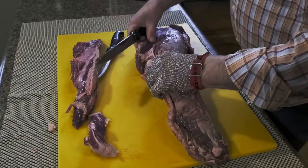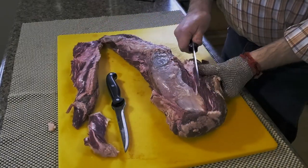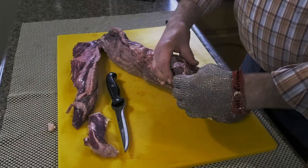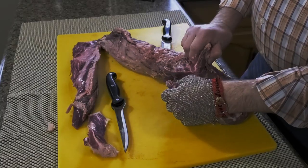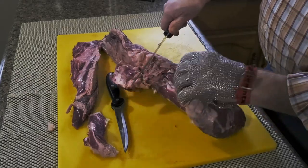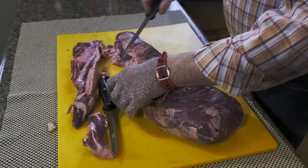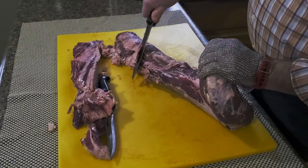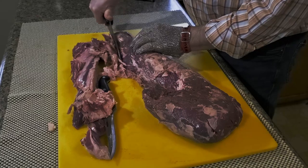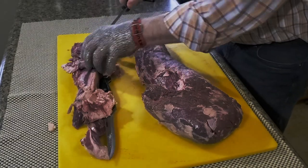I'm not sure of the direct French translation, but I know that on a restaurant menu if you see Chateaubriand, it typically means a tenderloin roast for two. There's a heavy knob of fat right here that we're going to get rid of. Then we're going to turn this over and continue to remove the fat without removing too much of the lean meat. Obviously it's tenderloin — it's very expensive.